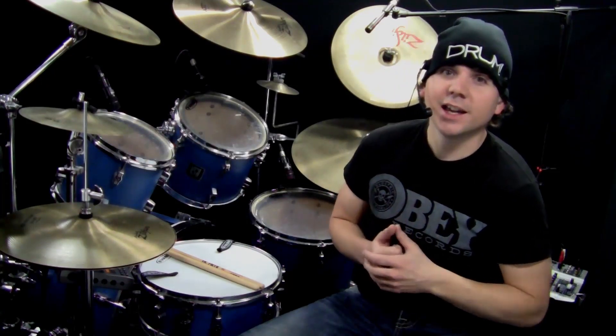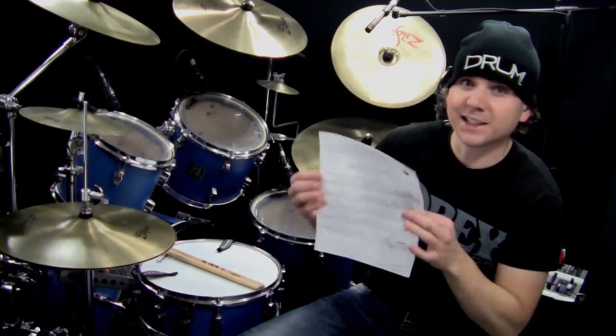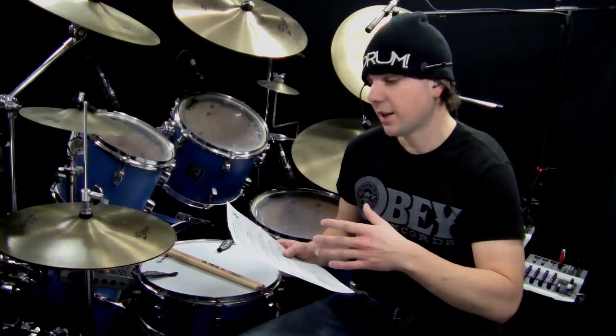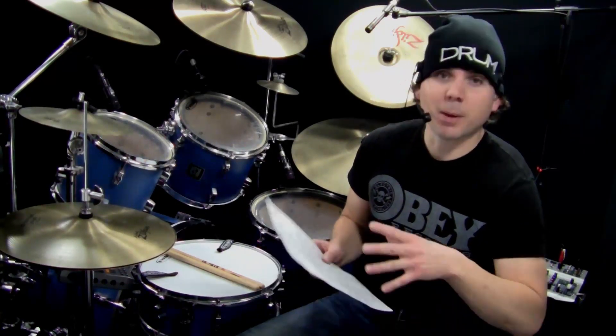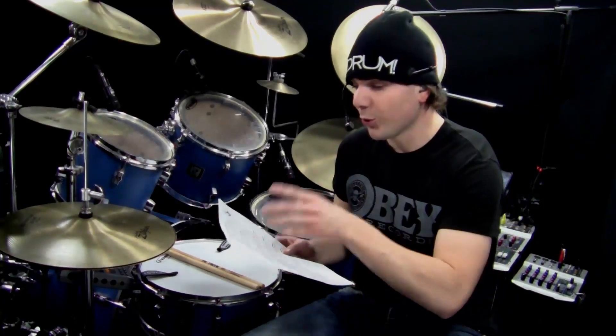Welcome back to another OnlineDrummer.com drum lesson. I'm Nate Brown. In this lesson, I'm going to be going over a groove called the Constantin Beat. Those of you that are a member of the OnlineDrummer.com forum know that I recently went to the NAMM convention in California and hung out with my buddy Dave Constantin, who sat down at a kit and played this groove.